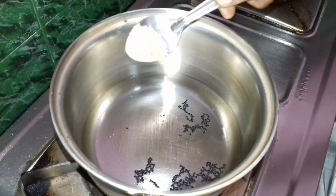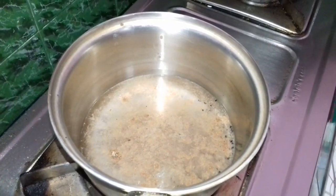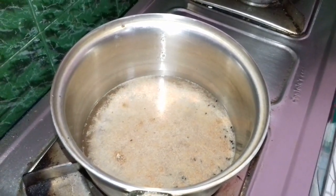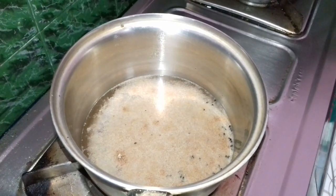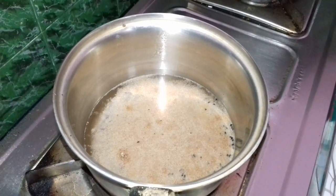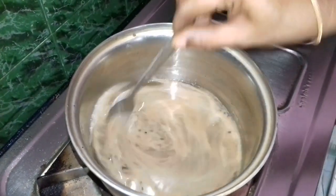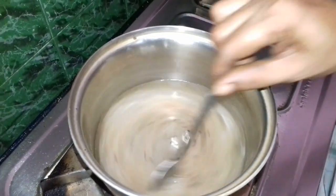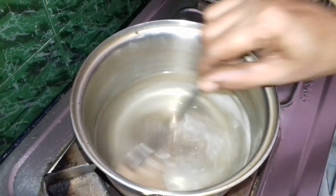Add 1 fourth spoon, 1 spoon, 1 teaspoon, and 2 teaspoons. Start with a raw flour and mix it up with some flour.